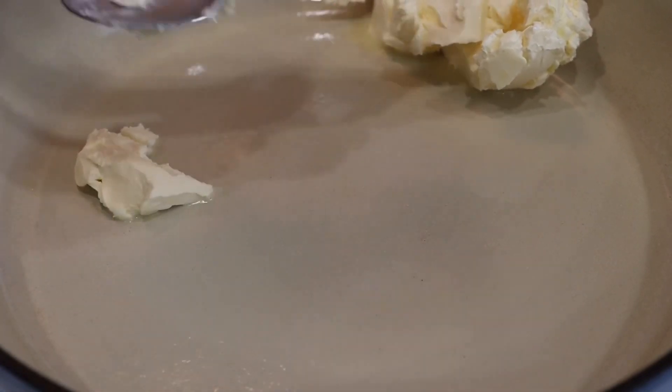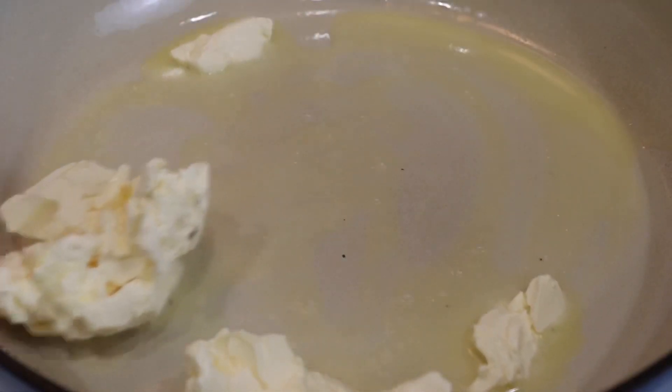In a preheated pan, I'm going to go ahead and melt in some butter. Once my butter is pretty much melted, I'm going to go ahead and sprinkle in some brown sugar.